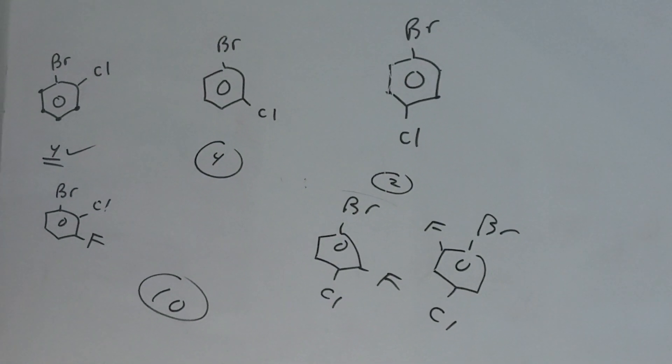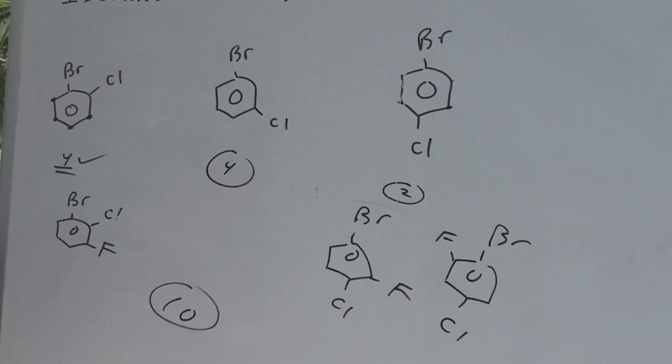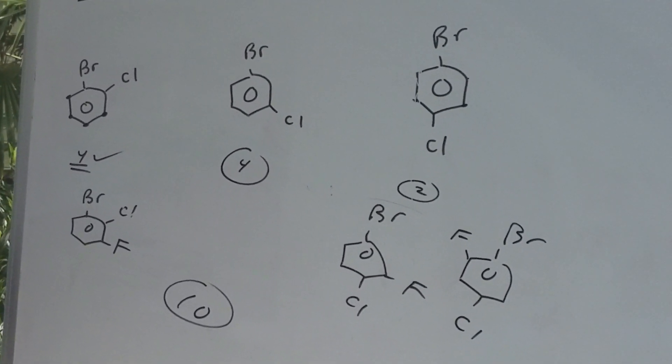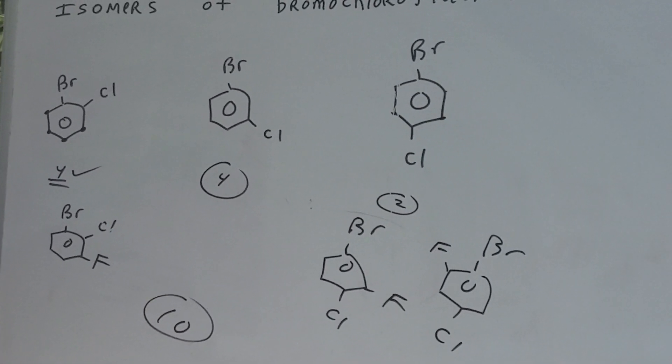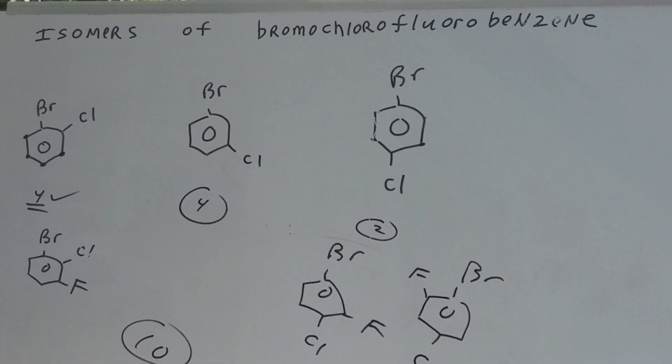We're going to do isomers of bromochlorofluorobenzene. On the DAT, or the old exam, or even the MCAT, I want to hit this at lightning speed. Here's my suggestion to be able to do a problem like this.